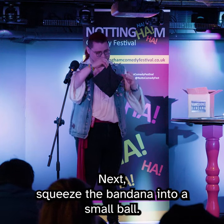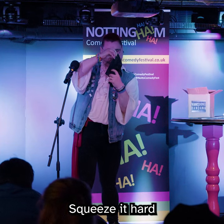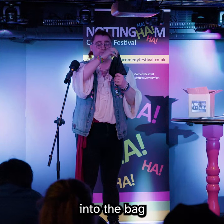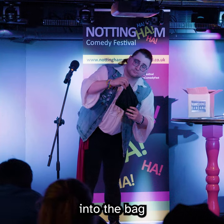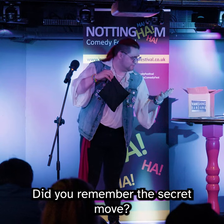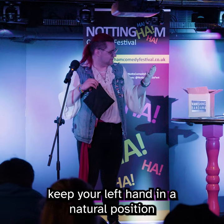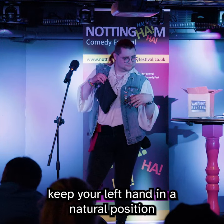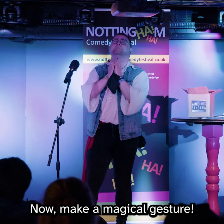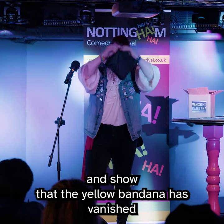Next, squeeze the bandana into a small ball. Go ahead, squeeze it hard. What the audience did not see is that you never really placed the bandana into the bag. You also got it in your left hand. You did remember the secret move. Whatever you do, keep your left hand in a natural position. Now make a magical gesture. For the grand finale, open the bag and show that the yellow bandana has vanished.